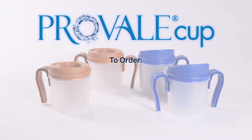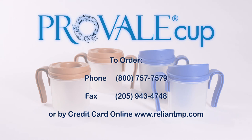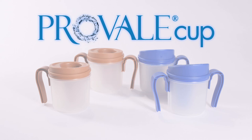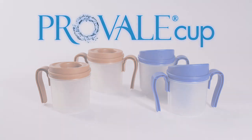You can order the ProVail Cup by calling 1-800-757-7579, by faxing 205-943-4748, or by credit card on our website at www.reliantmp.com. For more information or to get questions answered, visit our website at www.reliantmp.com or email us at info@reliantmp.com.